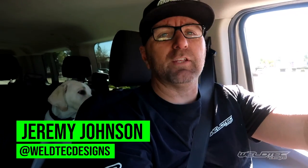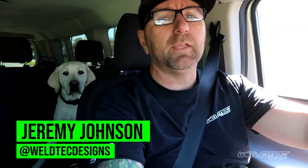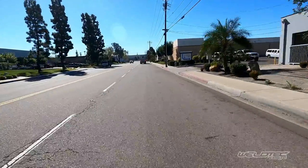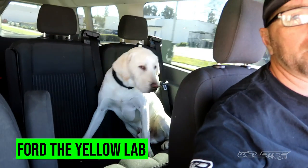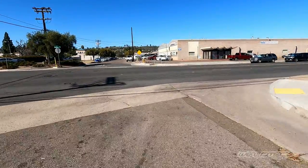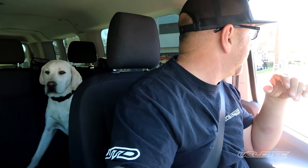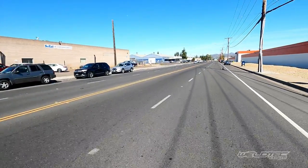Hey everybody, welcome back to the channel! It is another Transit Tuesday and I am enjoying driving my Ford Transit today. I've got my buddy back there — his name is Ford as well. That's Ford, our five-month-old yellow lab puppy. I am headed into the shop right now and I am so excited to show you the new product we are going to be revealing on Transit Tuesday, because I think this might be the coolest product to date that we have brought you for the Ford Transit.